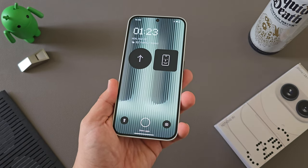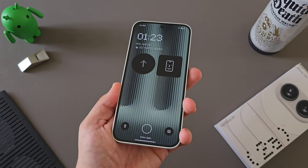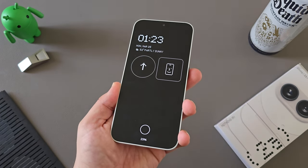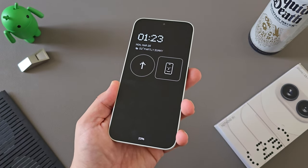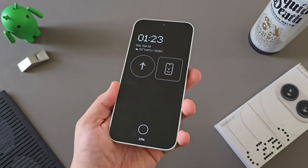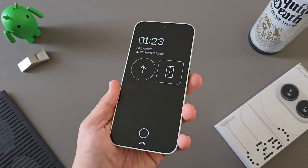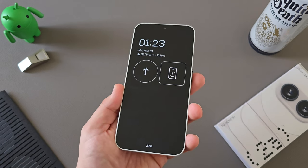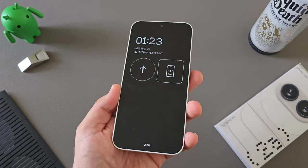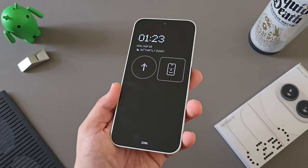Again, it's a $350 device, and that really kind of sums up the Nothing Phone 2A. It's a lot of value for $350 compared to a lot of other devices, especially at MSRP. This is probably one of the best devices, especially in the US at retail for $350. Nothing really delivered a pretty solid option and a pretty solid device here.